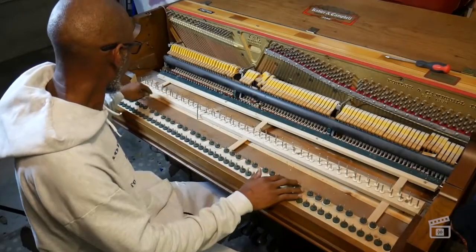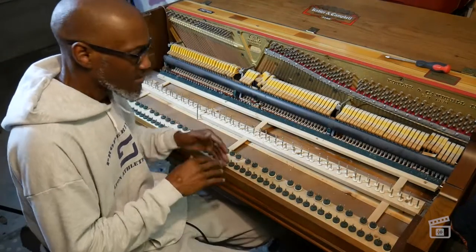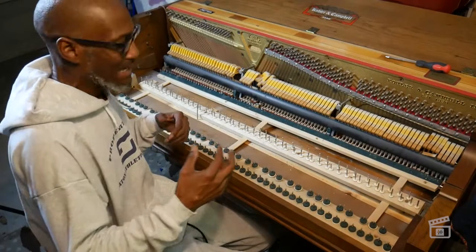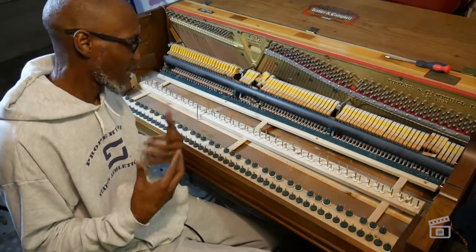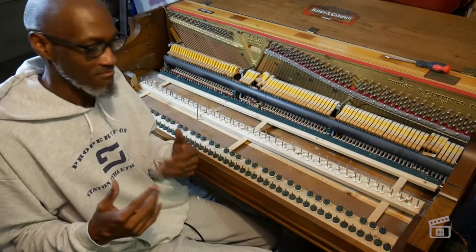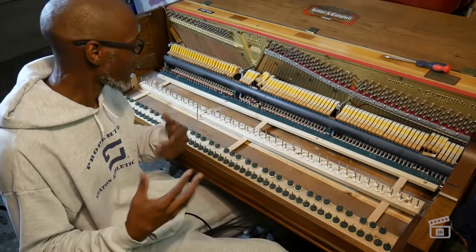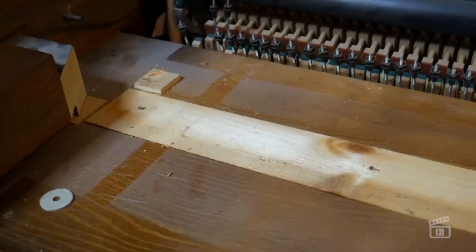Something seems to be stuck. I don't see any more screws, but something is kind of holding it on the end, so I'm going to try to figure out what that is and hopefully get the space cleared out. It doesn't matter if I break this piece because it's not important. I'm just trying to make some sense of what I'm taking apart before I break it, but I may have to break it.